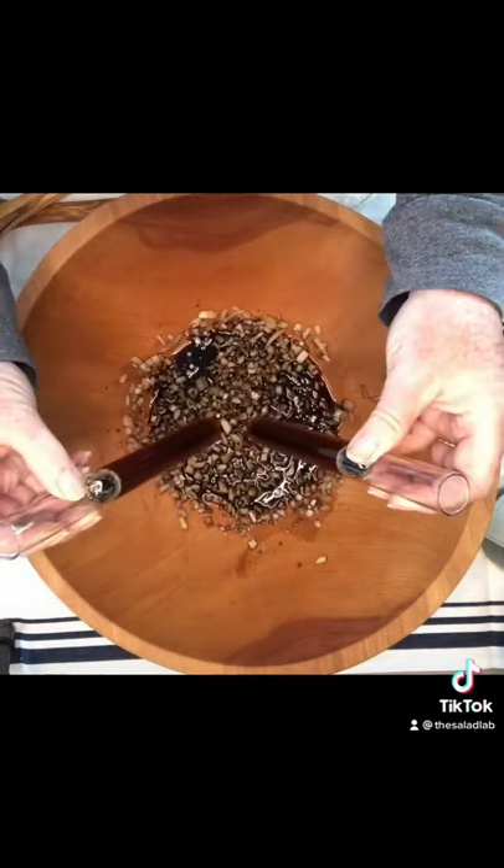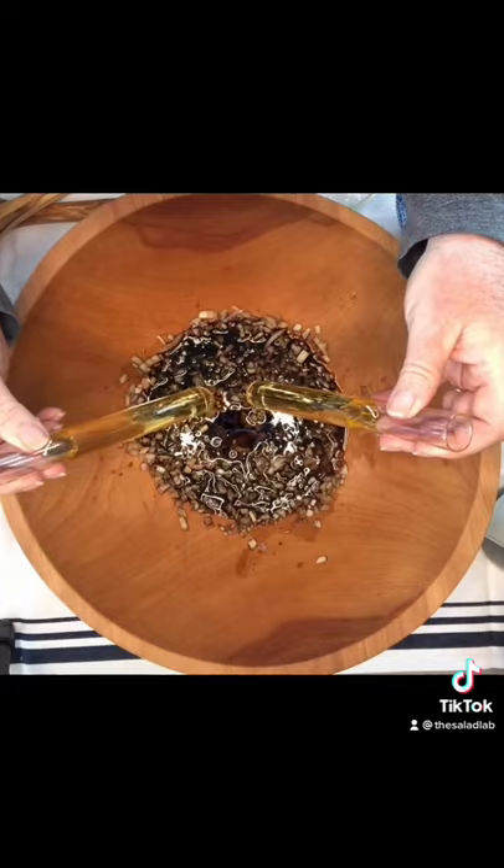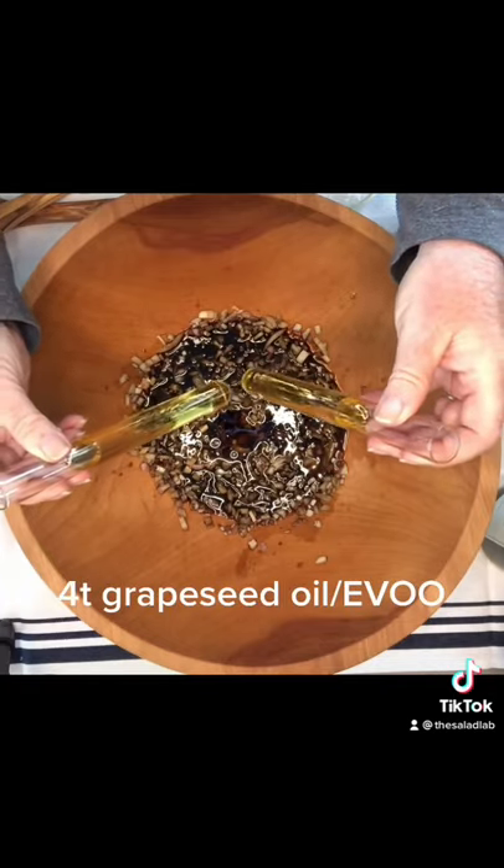Mix sesame oil and grapeseed oil. You can use olive oil if you don't have grapeseed.